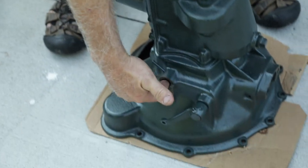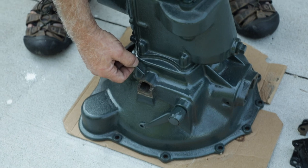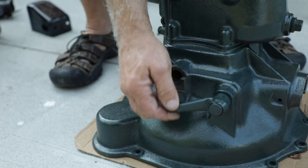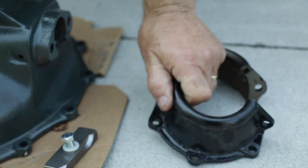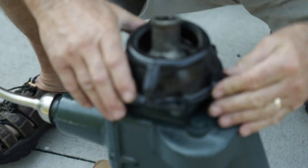Second gear always makes a little noise in Model A's, so we'll see if it's within reason. I'm also replacing the shaft where the brake and clutch lever fit on because it was quite worn — they're very inexpensive. That lever actually actuates the clutch and the throwout bearing. We've also got the part to connect the rear end and the transmission together, cleaned up and painted with all new bolts — that's all set.